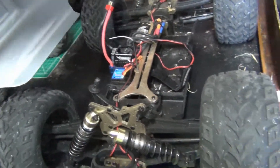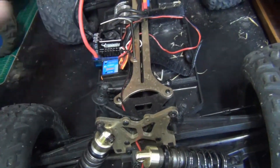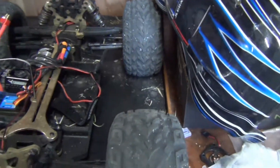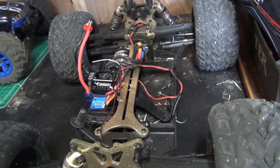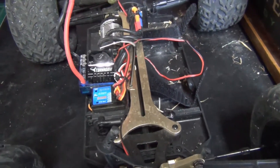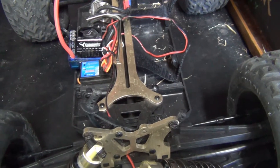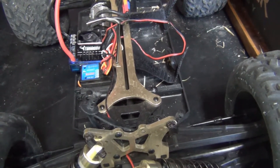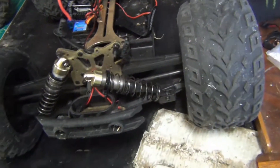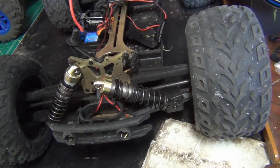This is the 80 amp version — it's like the gen 2 first edition type. Then they came out with the 120 amp, which I have. A 120 amp ESC should be arriving in a few days and we're going to upgrade this to that. I think with that you can run 4S, but I've been running 2S on this since I got it.